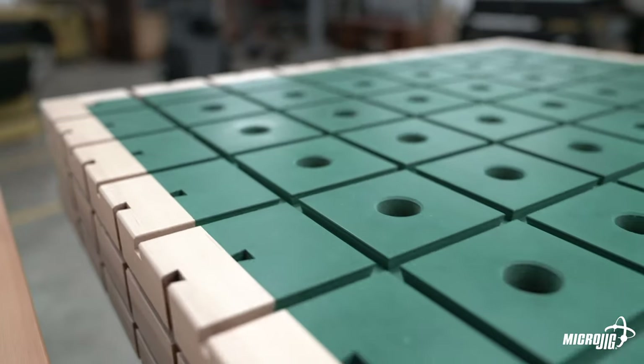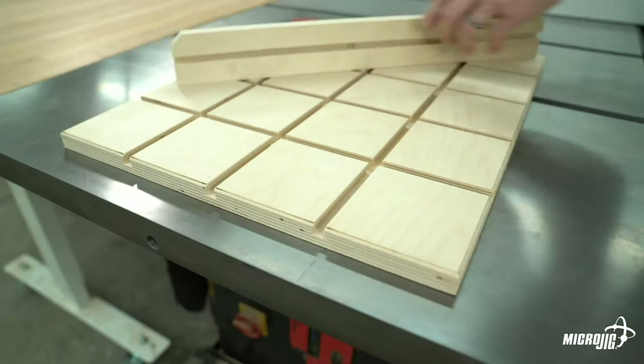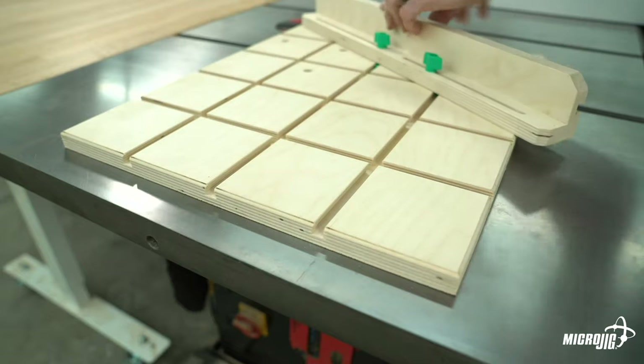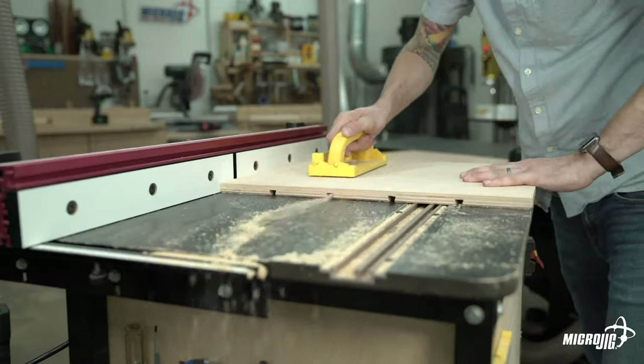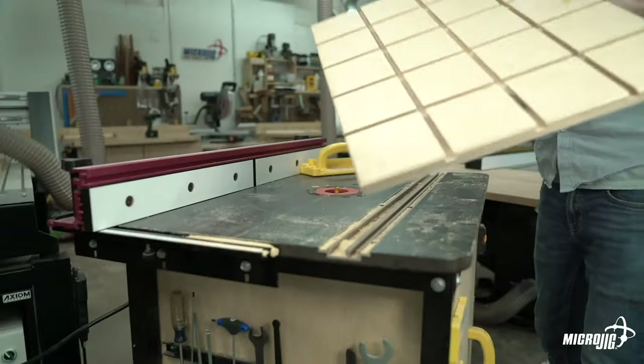When using dovetail hardware in a grid of intersecting tracks, you can cut slots in your jig that allow you to rotate it 360 degrees. This isn't necessarily a new concept, but historically it required intersecting t-track installations, which are tedious and expensive. With the MatchFit system, you can create your own grid of tracks with just a router bit.